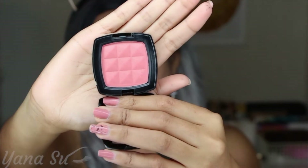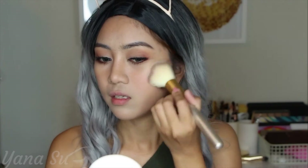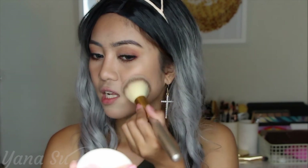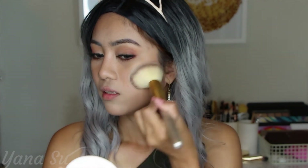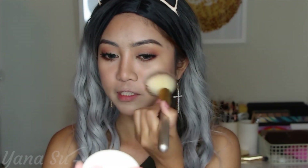For my blush I picked up NYX powder blush in the shade Apricot. Using a fluffy brush to distribute the color — normally I'd apply blush from here to there, but since this is a summer look I swipe it from there to here and I also included my nose.